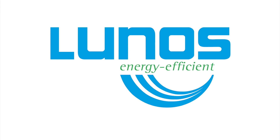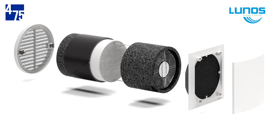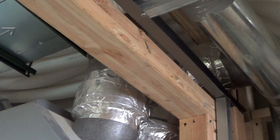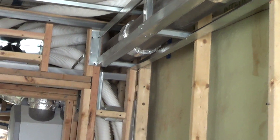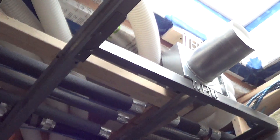The LUNOS Decentralized High Efficiency Heat Exchange Ventilation System is the first of its kind available in the United States, combining high performance with simplicity of installation and operation. Rather than installing a central heat exchange unit requiring extensive ducting, you can now install LUNOS E-Squared and E-Go units through exterior walls without ducting.